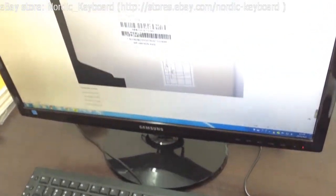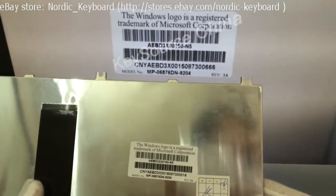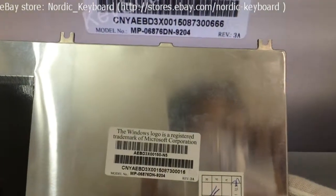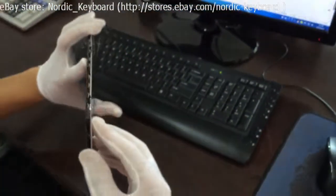Different factories may have different label tags. If you are not sure if it will fit your laptop, you can send us a picture of your keyboard and label tag, and we will double-check and confirm for you. Check the corners now.